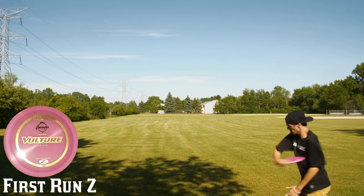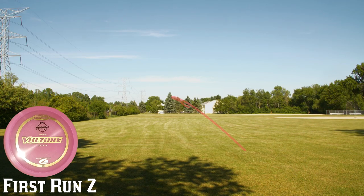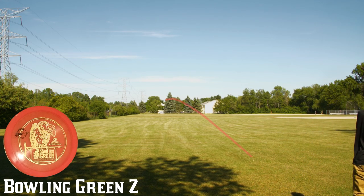And last are the First Run and Bowling Green Zs. These are understable. This first one I've thrown flat just to show how understable it really is. But right here with the Bowling Green Zs, I actually hyzer flipped this up to show that it can flip to flat and hold the flat for a decent amount of time before eventually fading. These can crush for sure.